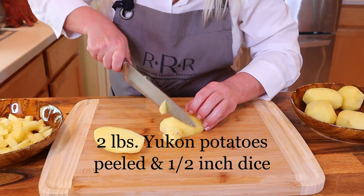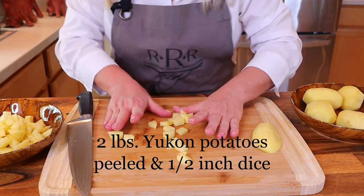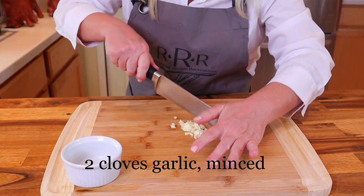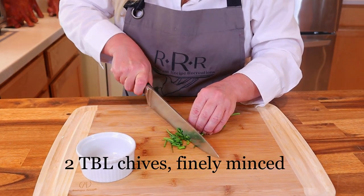Next you need to peel two pounds of Yukon Gold potatoes and cut them into a half-inch dice, then set them aside in a bowl. Now mince two medium cloves of garlic — the garlic does not need to be minced finely because this soup will be pureed. Finely mince two tablespoons of chive as well.